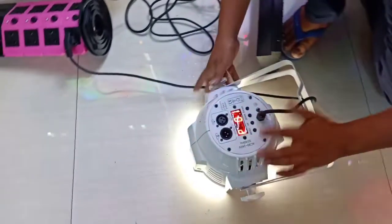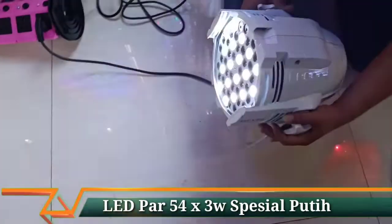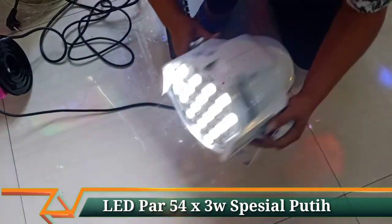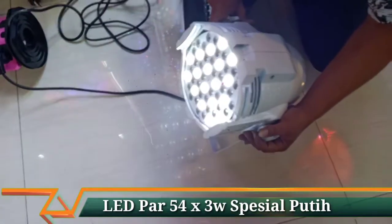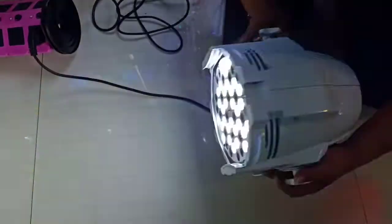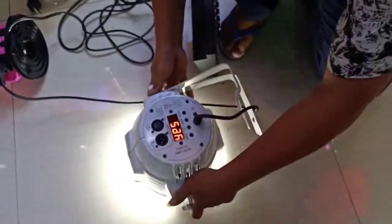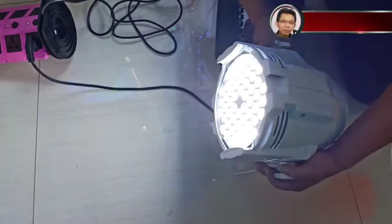Kita bisa pilih lagi di P2 — ini ada 18 lampu yang menyala. Lanjut di P3 juga ada 18 lampu yang menyala. Dan kalau untuk menyala semua, itu ada di P8 — ini keseluruhan lampu menyala.